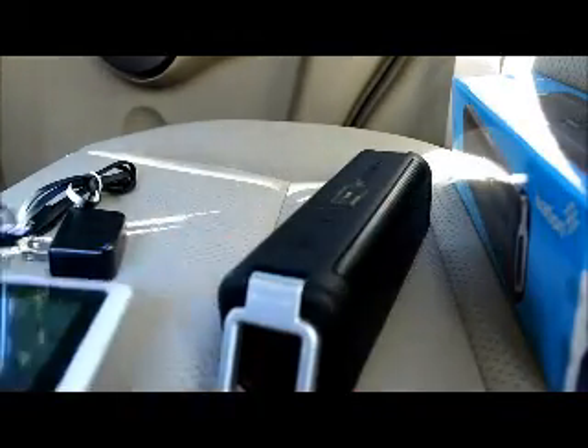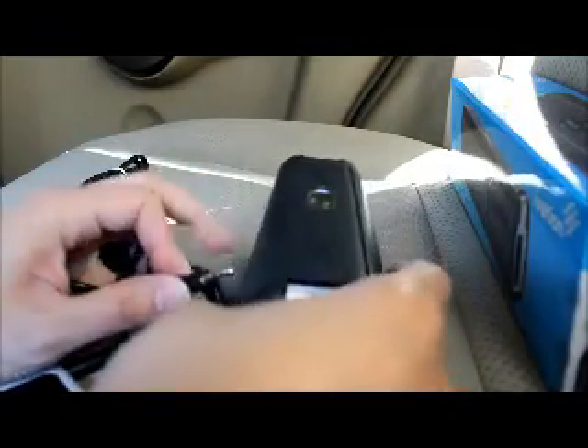You can also clear all paired Bluetooth devices — just hold the button and it does a double beep, meaning all Bluetooth pairings have been cleared. Now I'm going to connect my iPod via AUX to demonstrate the sound quality.